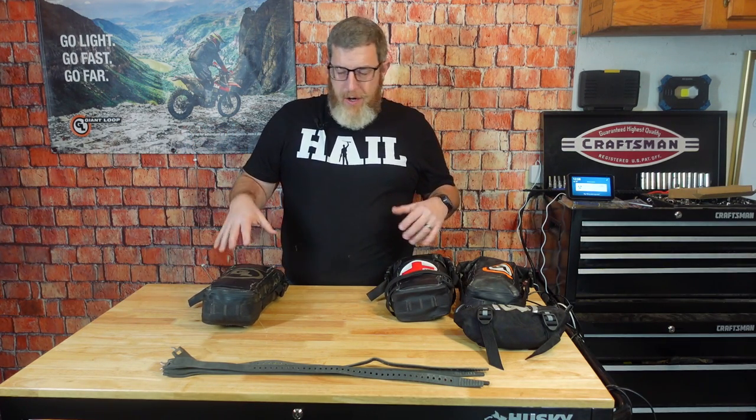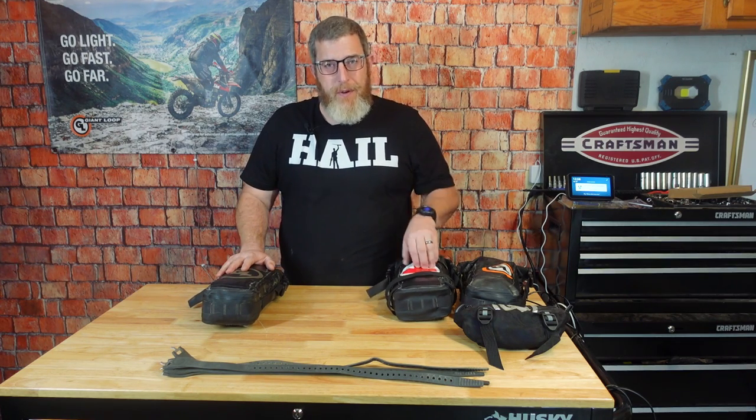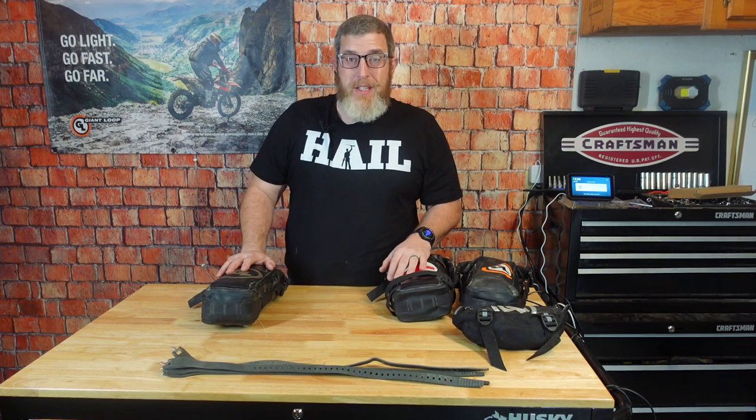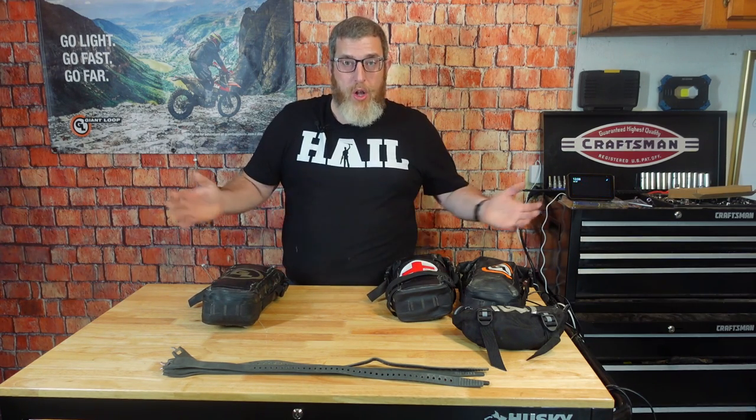Hello friends and welcome back to the Dork Side. I'm the Dork in the Road and today I want to share my sort of modular tire changing kit, tool kit, first aid kit, and strap kit setup — and the way that I can run just this bag on a day trip, or all of them on a long adventure and be covered for multiple eventualities.